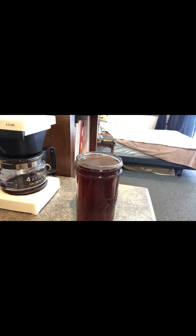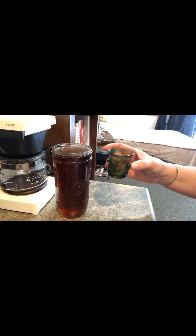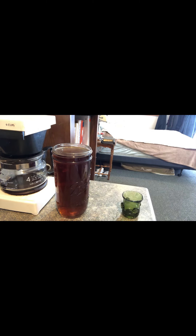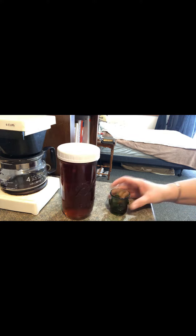You can make your chaga tea any way you like — this is how I like it: a little bit of cinnamon, a little bit of honey. In the morning when I get up, I just fill this little jigger and have a little shot of chaga tea. I store it in the refrigerator and that will last me probably a week. It's good for you.